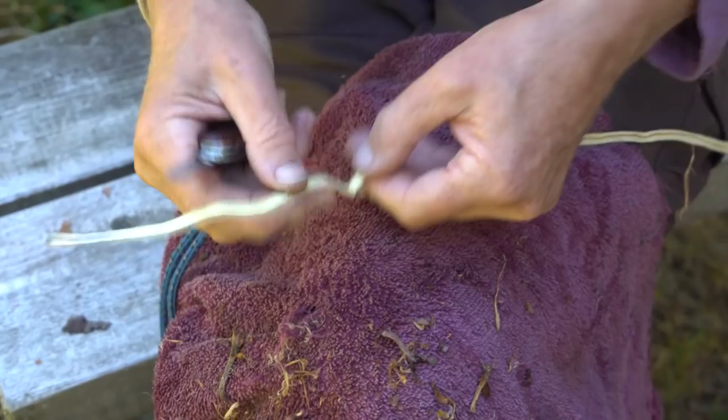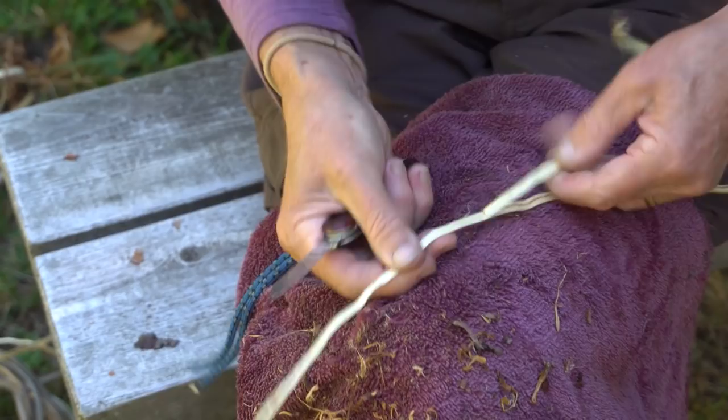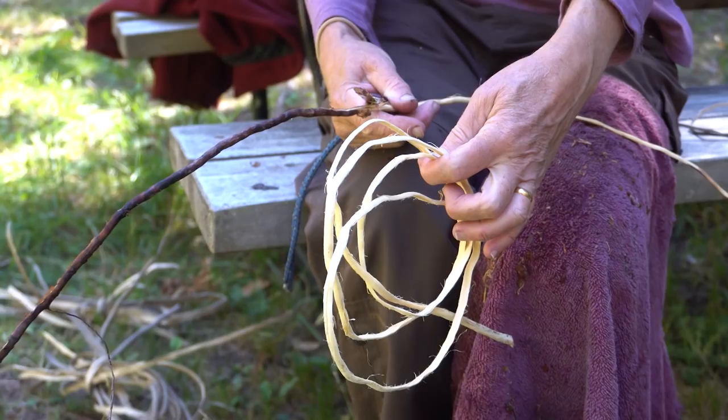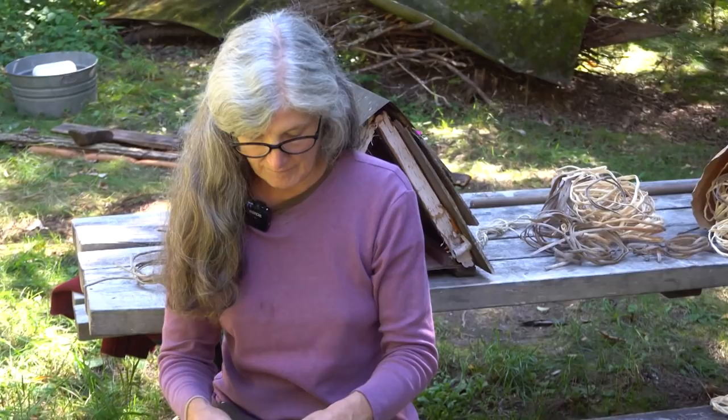Once the root is peeled and split you have to work on it a little bit to flatten it out. Some of them are flatter than others, but the flatter the better — then they sit nice on the boat. Here's what they look like when they're done. When we need to use them we soak them again and then they're ready to go.